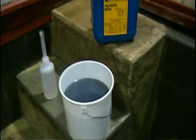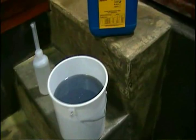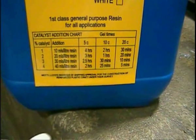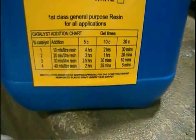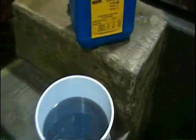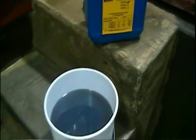The fibreglass and resin should not be applied in damp conditions or in temperatures below five degrees C. You will find a catalyst addition chart on all of our polyester resin labels. This chart will give you a good idea of how much catalyst to add depending on how much working time you need with the material.